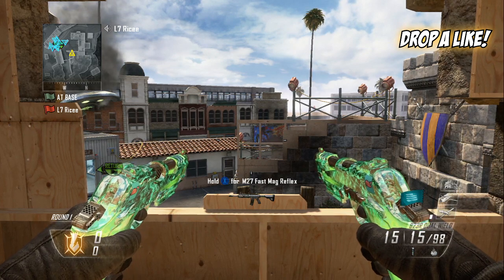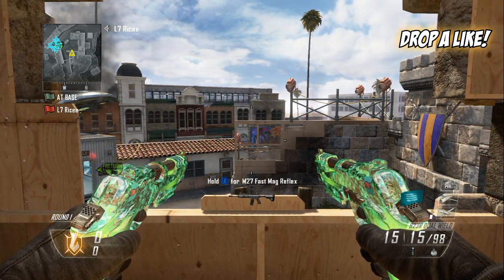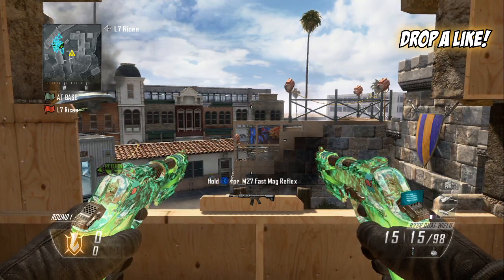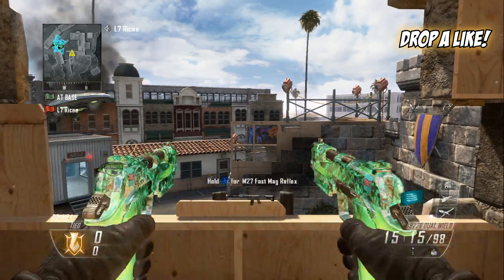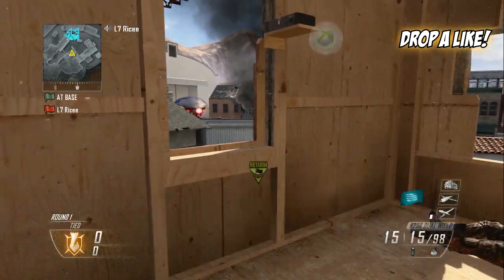What's going on guys, my name is Rice and welcome to episode 26 of my trick shot combination series. This combo is going to be based around the semtex since-swap mechanic.